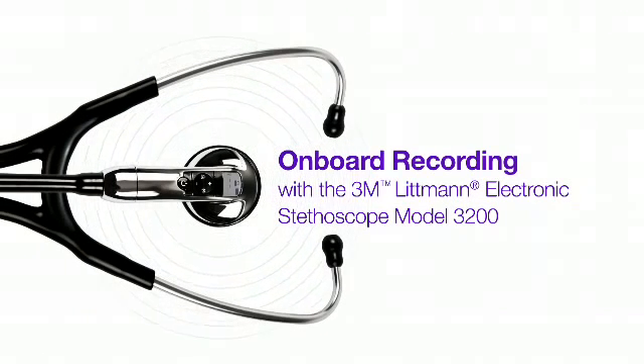This video will show you how to use onboard recording with your Littmann model 3200 to record and playback patient sounds.